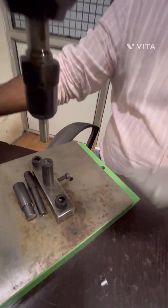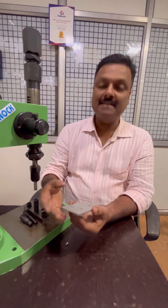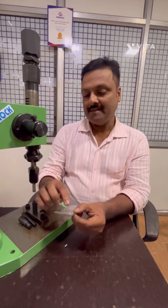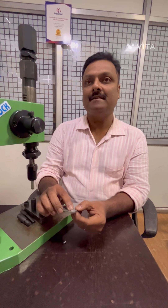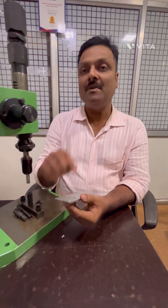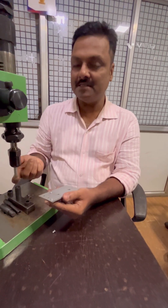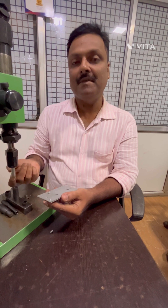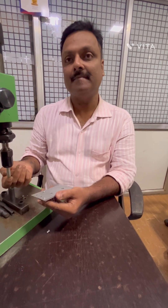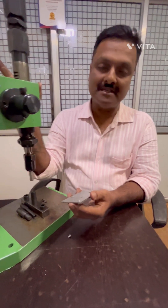This type of application joins two sheets with a single rivet. You can also use a semi-hollow rivet where there will be a hole in the rivet, and the bottom punch can be used for forming. This is the riveting application we have done on this machine.